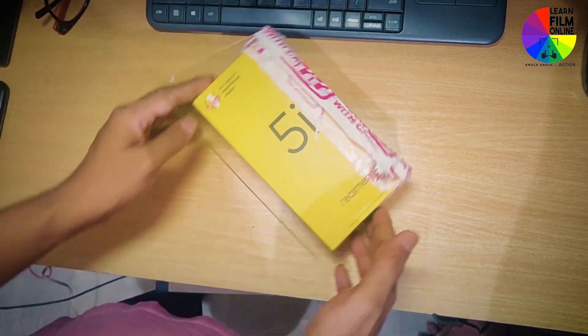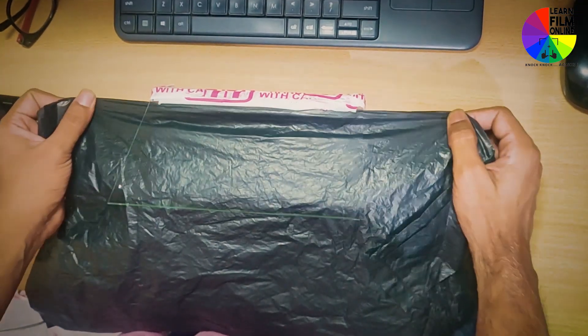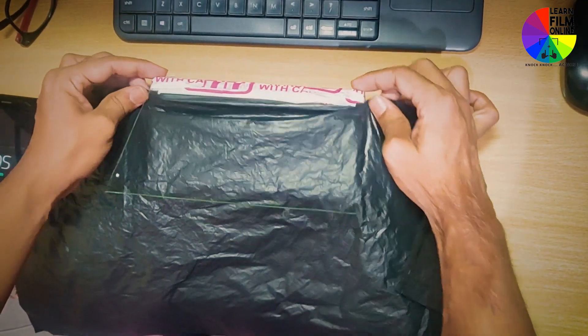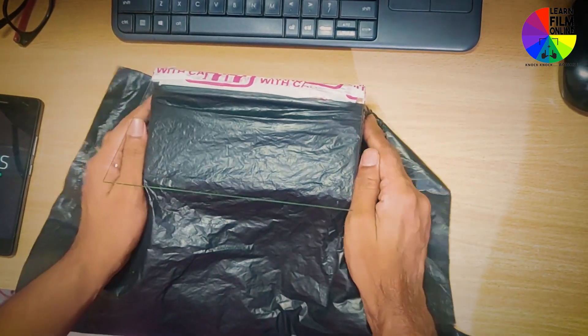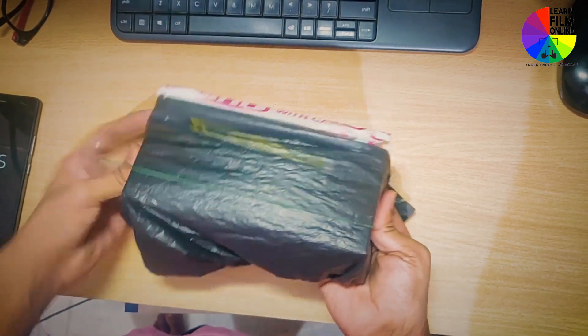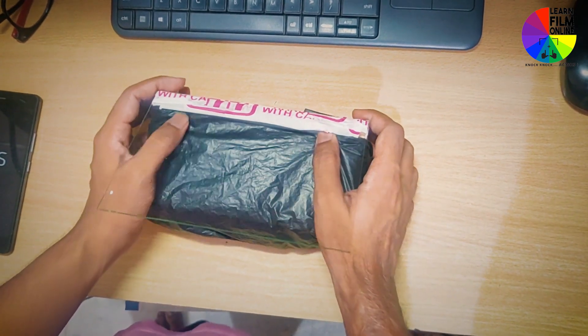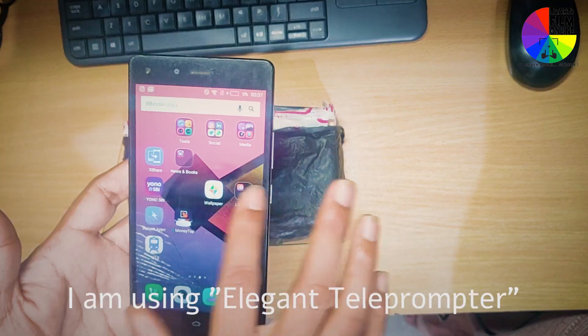It is very much fixed, stable, and robust — that's how it looks. For the text appearing on the mobile phone via reflection, we need some black surface. I am using one garbage bag here, but you can use anything — black paper, black cloth, anything. So here our teleprompter is ready.